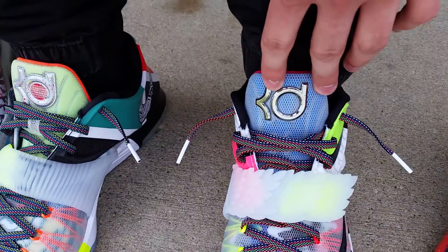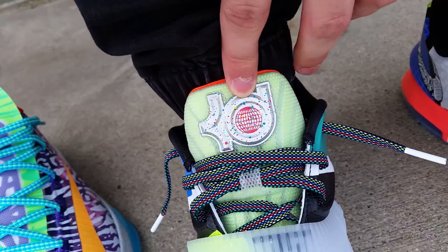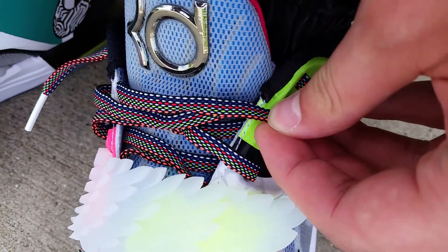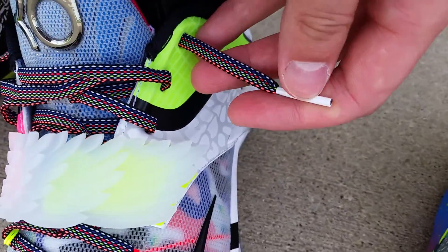First things first, this is Chrome KD on the logo on the tongue, and then on this one, the Global Game. I got your Volt tongue on that one. Multi-colored laces, which are really fresh — it's different on each pair. And it's got your white tips.